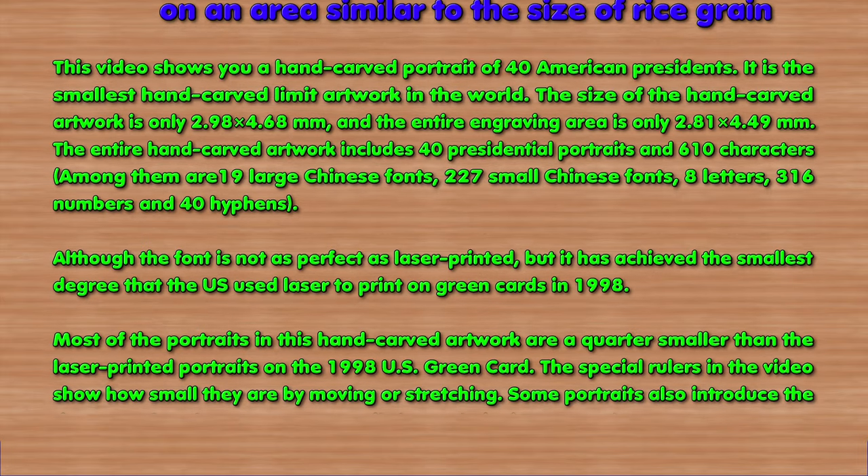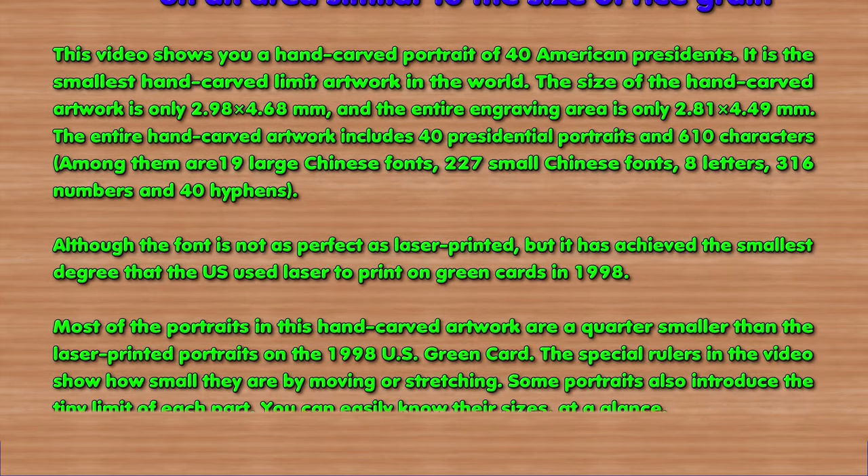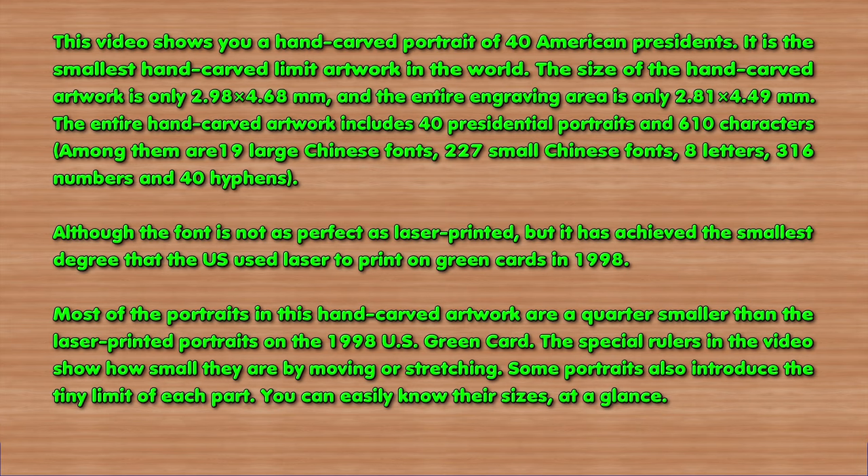The special rulers in the video show how small they are by moving or stretching. Some portraits also introduce a tiny limit of each part. You can easily know their sizes at a glance.